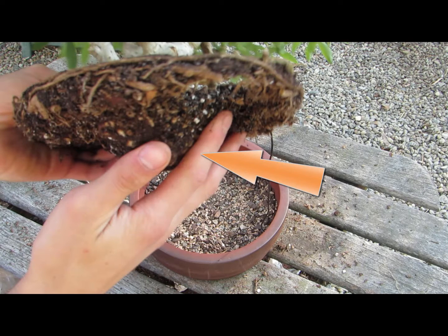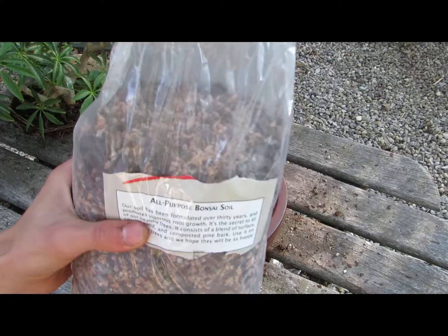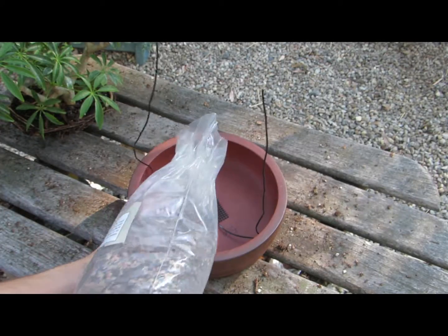If your tree has a big root in the center like this one, then only trim it a little and do not remove it, because this is the root directly under the main trunks of the tree. Now you can plant the tree into its new pot.